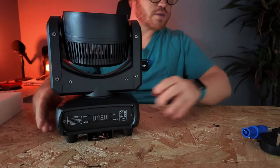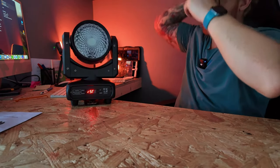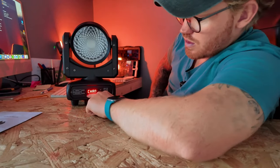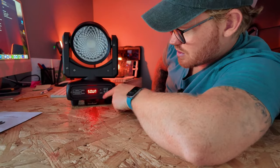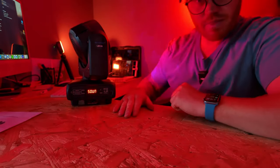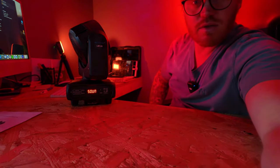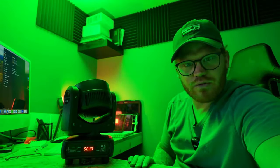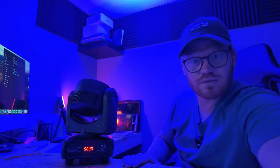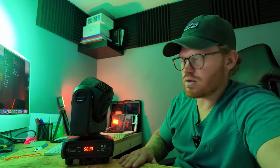Let's get this plugged in. We've powered it on and it's just starting up, doing what all moving heads do when they start up. Let's go through the menu — we've got menu, channel, sound. Let's go sound to light. Here we go. Can you see that on the back wall? At the moment we've got it sound to light. Tell you what, it's quite bright for a little light. And it's almost silent.